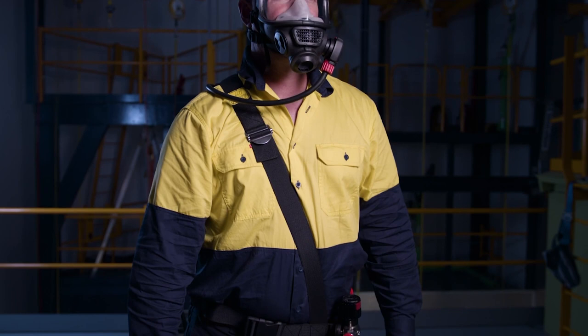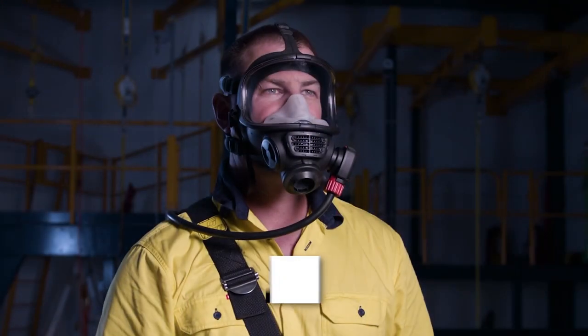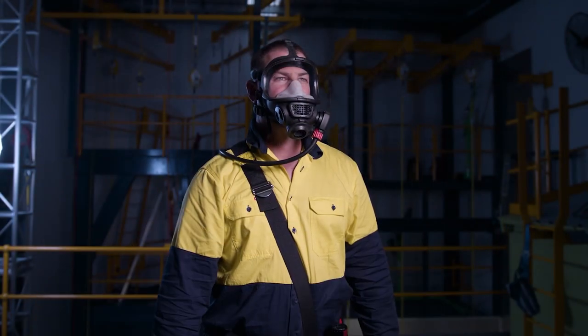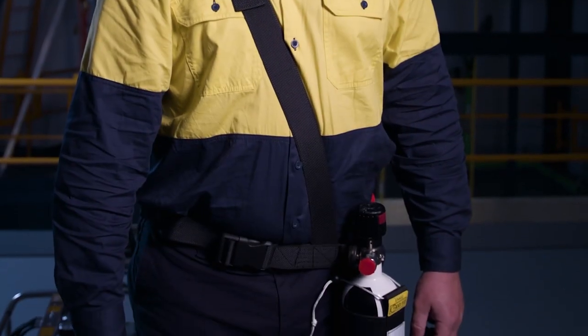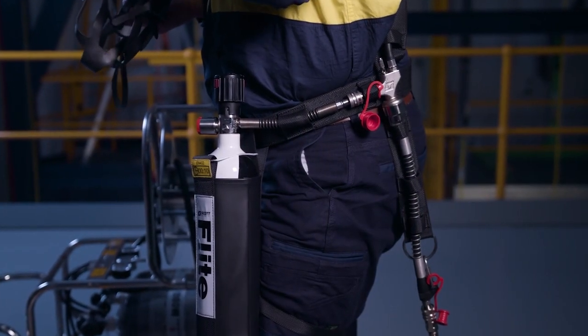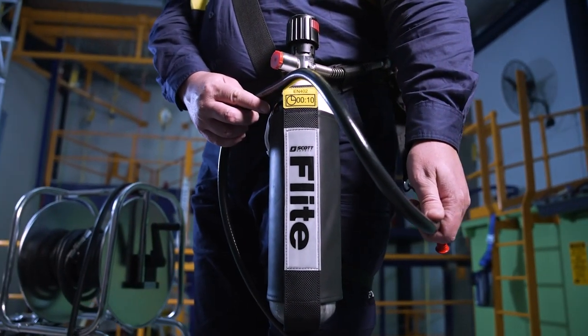Flight CoV is a Positive Pressure Demand Airline Escape Respirator suitable for use in confined spaces and IDLH atmospheres. A complete respirator consists of a full face mask, adjustable flame retardant harness, escape cylinder, and a robust and highly reliable pneumatic system which attaches to a breathing air supply hose.